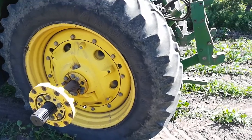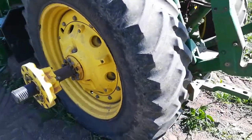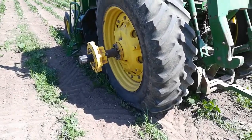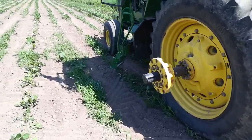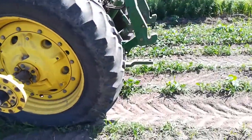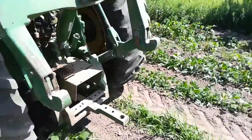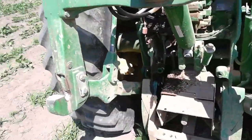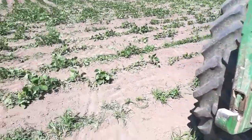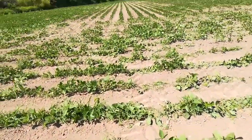This tire was flat not two weeks ago. It was $250 to come out and fix it — they put that tire stop stuff in it. I asked if I need a new tire and he said nope. So I guess I'm done for the day.